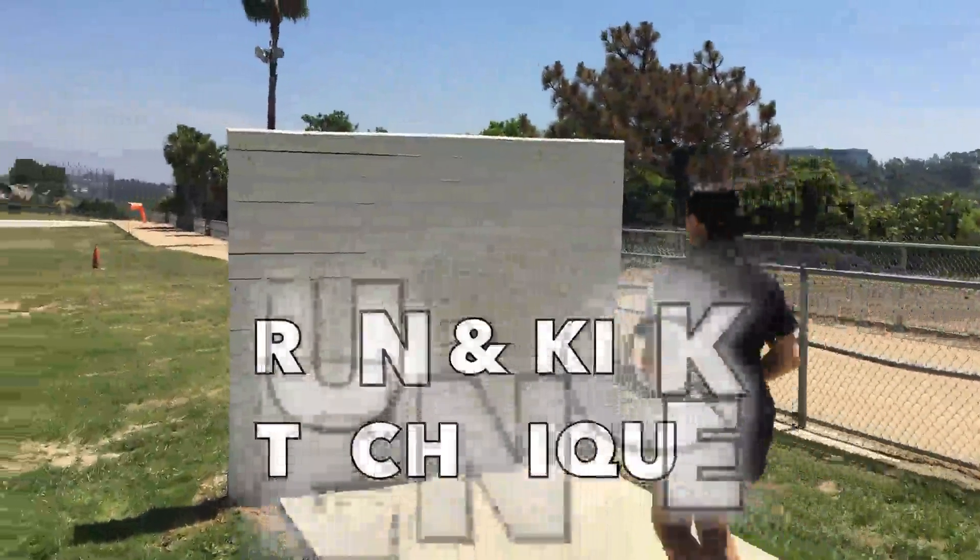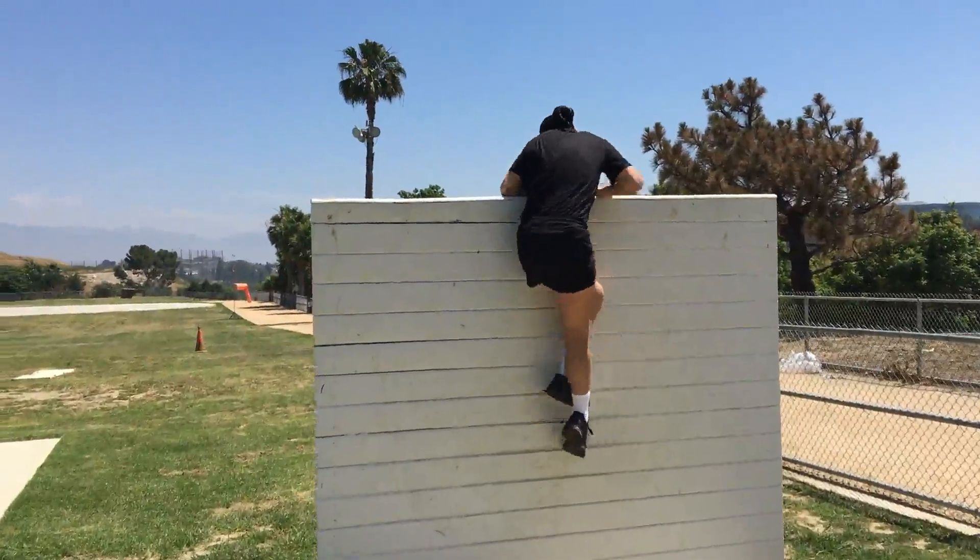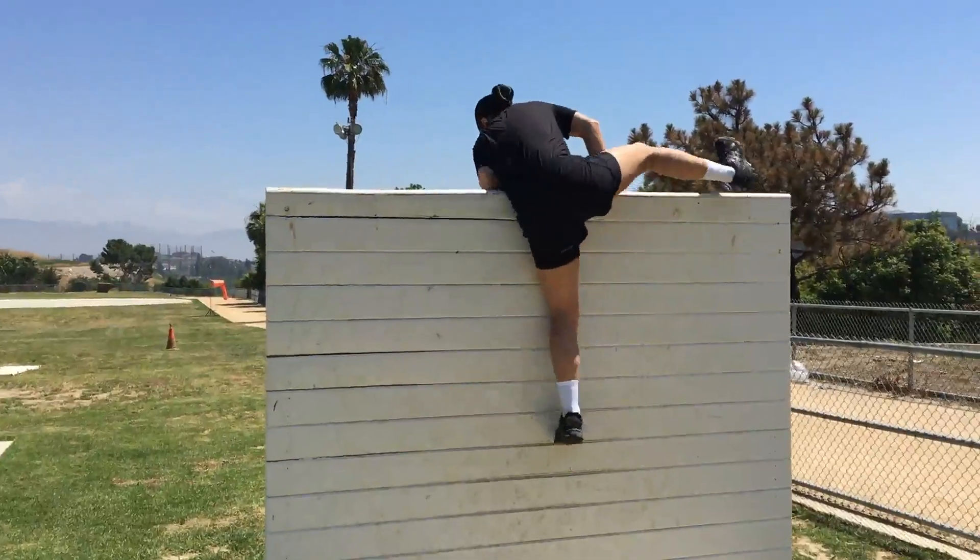The Run and Kick Technique. With this technique, use your running momentum to kick and jump over the wall and bring yourself over.